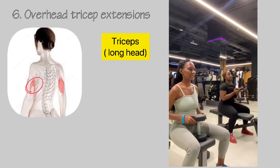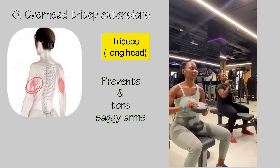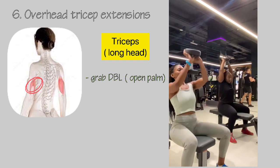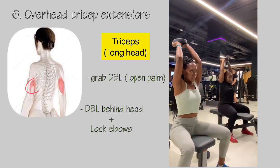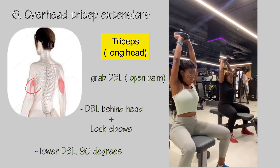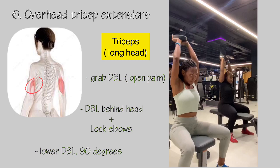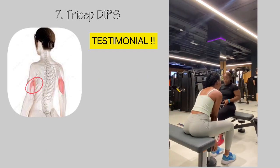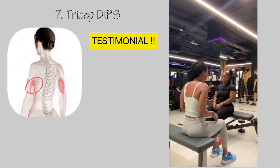Another exercise you should try is overhead tricep extensions, which prevent and tone saggy arms. To perform them, grab a dumbbell with an open-arm grip, place the dumbbell behind your head, keep your elbows locked, and lower the dumbbell behind your head forming a 90-degree angle.